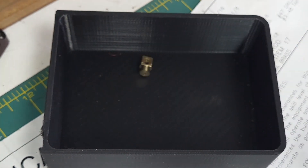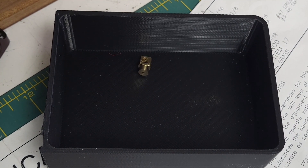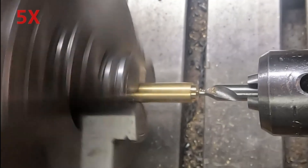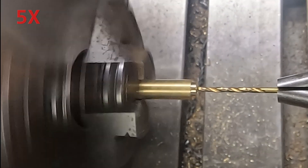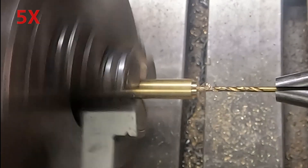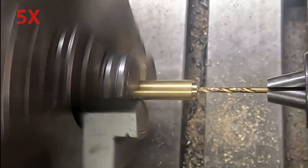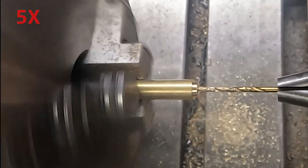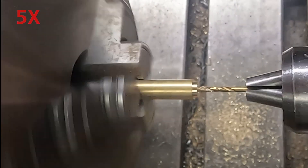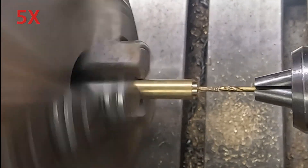That's part one of many — it still needs to be threaded. Now we make the mating part, which is a simple cylinder with a threaded hole at one end and a particular diameter on the other end to fit the part we made last.